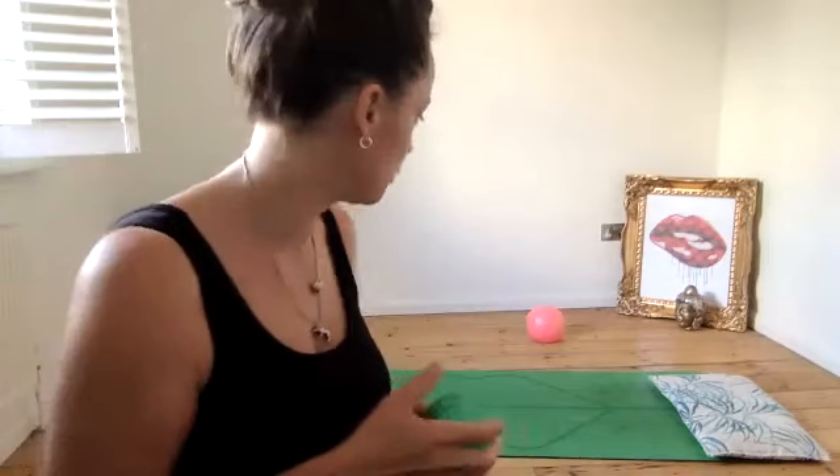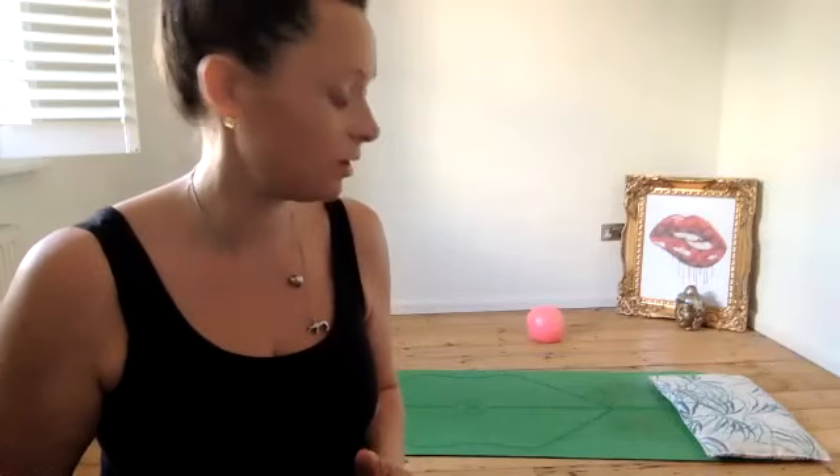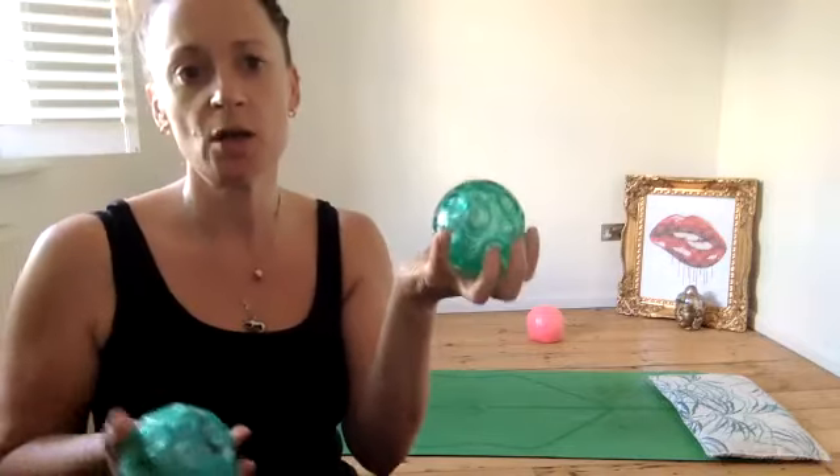Grab your squidgy pilates balls and also a pair of Franklin balls if you have them. We'll start standing up using the Franklin balls and then move on to the other squidgy balls. Apologies if I cough because of the pollen around today. Before we start, just stand up - I'm going to do this sitting down because I get cut off when I stand up.